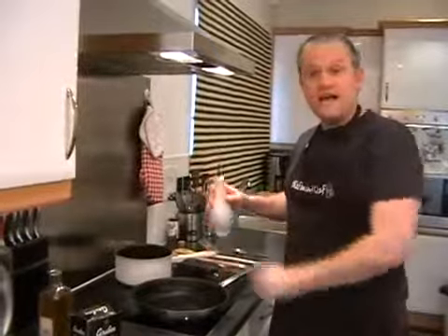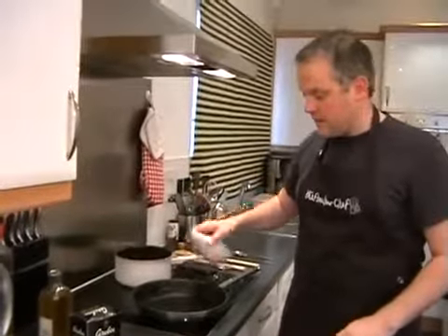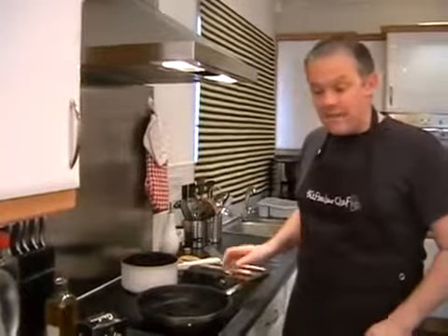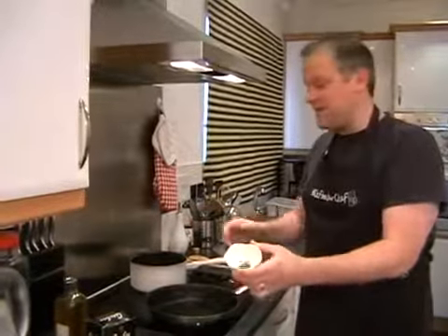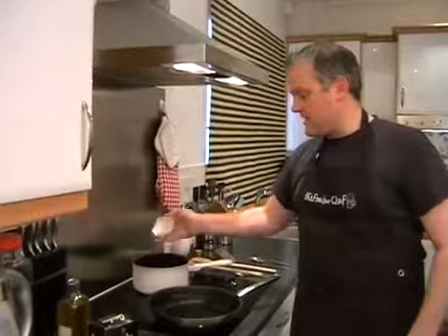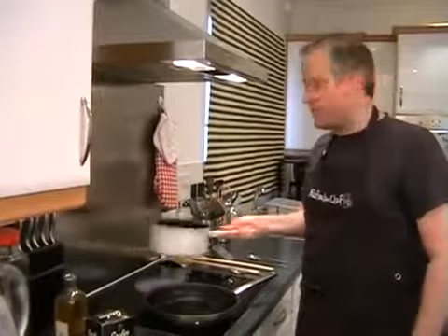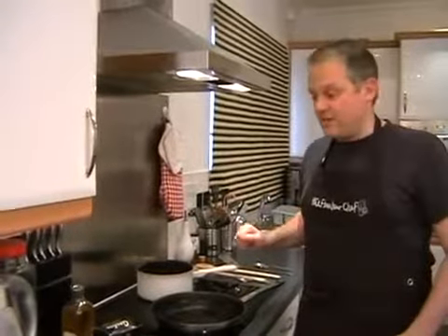Now we can just add a little swirl of oil to our frying pan. And then we just need to add in the rosemary to the potatoes. So just throw the rosemary in, give the pan a little shake and swirl, however you want to do it. And we can leave those and season the fish.